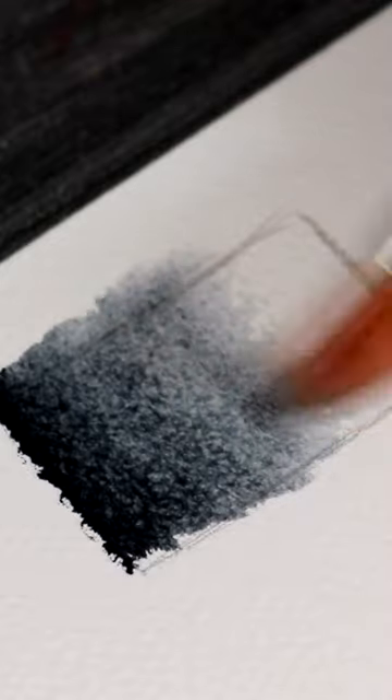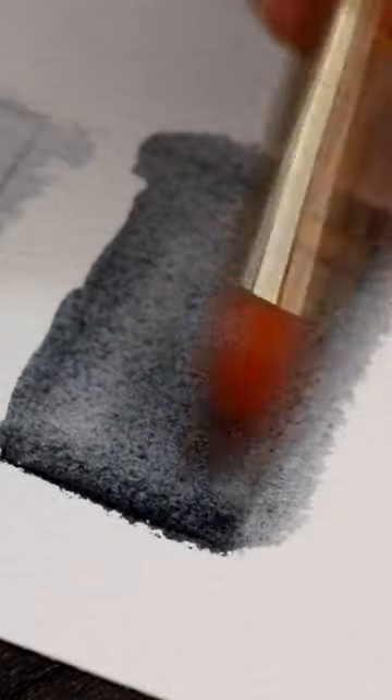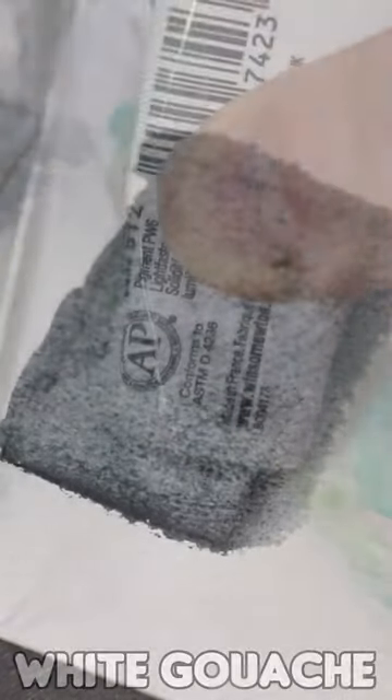A lot of artists use graphite pencils to create a sketch outline but when you apply watercolor the lines can still show through. Use water-soluble pencils instead to create outlines. As you apply water the pigment will break down and the lines won't be visible.